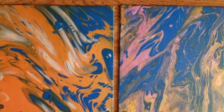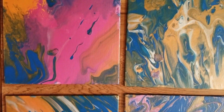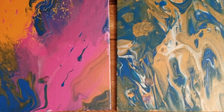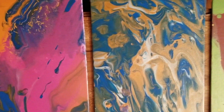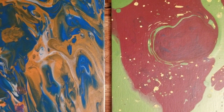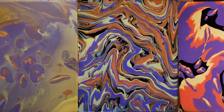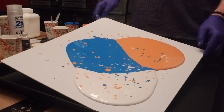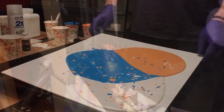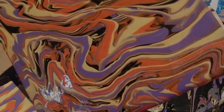After a couple different pour sessions, these are the pieces that I think I like the most. This was a fun experience, and I'm likely to try it again probably soon. And who knows — maybe I'll make another video if this one gets any love. And there you have it: the colorful and wonderful world of acrylic pouring. I hope this inspires you to grab your paints and let your creativity flow. Happy painting, humans.